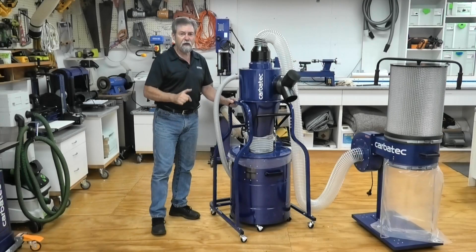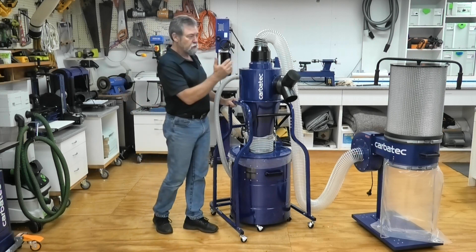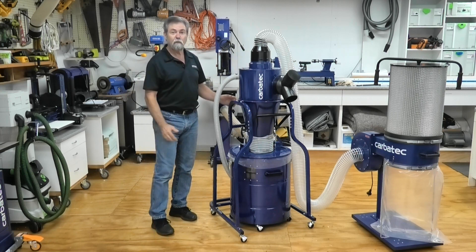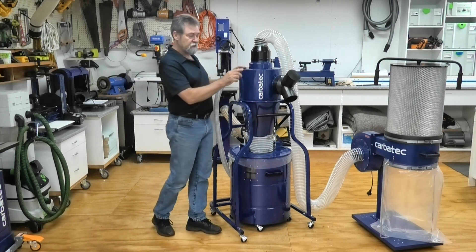If you've been thinking about upgrading, this is far more cost effective than replacing your entire dust extractor. The Carbotech Cyclone Inline Dust Collector is the leader in its class and will be a welcome addition to your existing high volume, low pressure dust extractor.